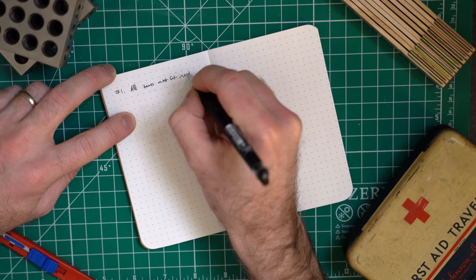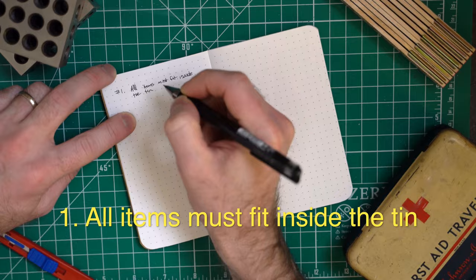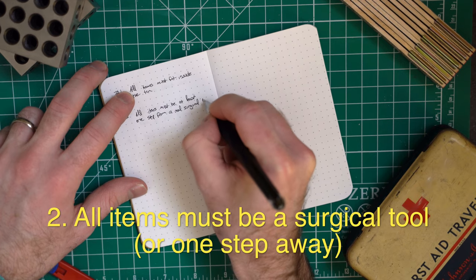Ground rules. Number one, everything has to fit inside the tin — makes sense. For number two, all items must be at least one step or less from being a surgical tool. One step away would be something that helps sterilize the surgical instruments — something in this kit that can be used to start a fire that could sterilize instruments. That counts.